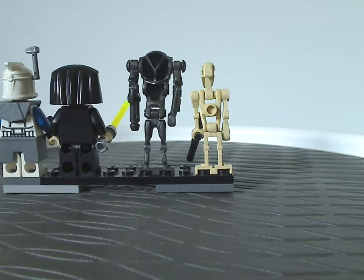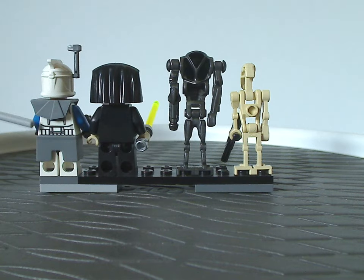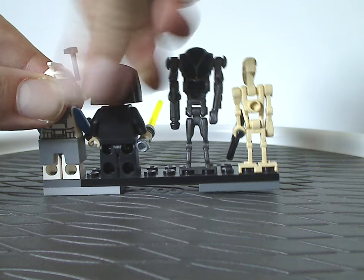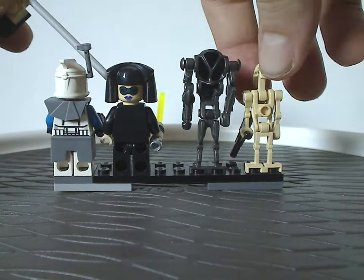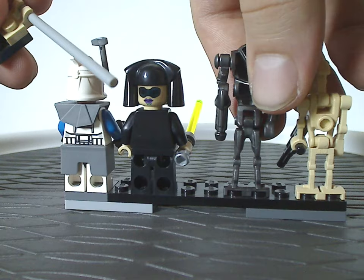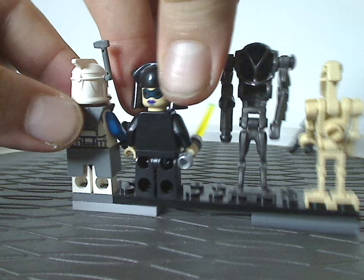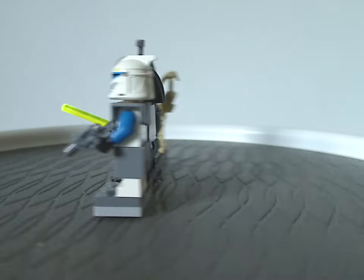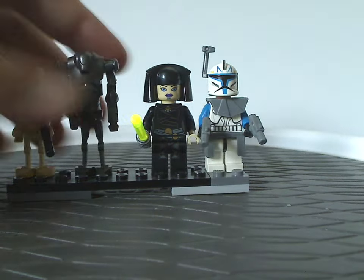Looking at the back sides of the minifigs, Captain Rex is the only one with back torso printing. Luminara is the only one in this lineup with a double-sided face — one side has a pair of goggles for when she's riding the BARC speeder included with this set.